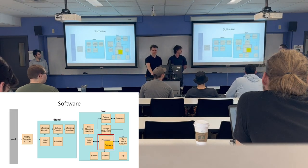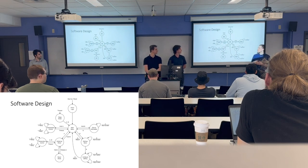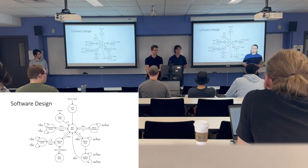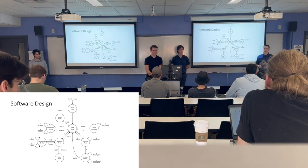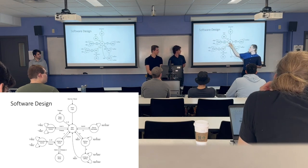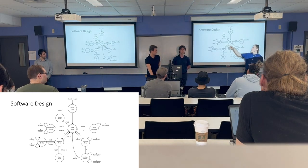The software design shows the flow between the different states the iron will be in, based on the Pinecil iron design. We boot up, display a logo, and go into the main menu. Pressing A enters the soldering state for normal operation, where you can adjust temperature or activate boost mode. You can also enter a settings menu to configure things like the sleep mode timeout or print device information. If the accelerometer doesn't detect motion for long enough, the iron goes into sleep mode, and a button press wakes it back up.